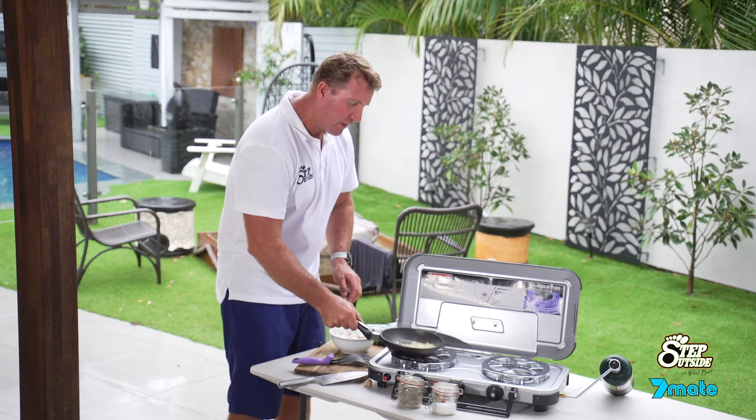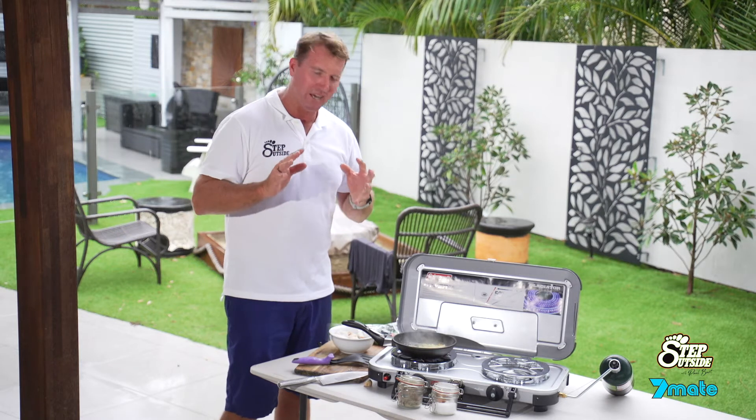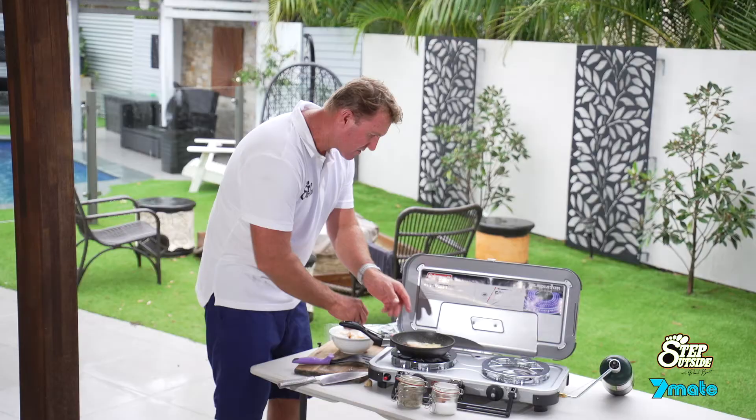We're just going to brown off the onion and that garlic — get it all infused so it's really tasty. And you can smell it actually right about now. Coming up perfectly. Okay, in go our prawns. Nice and simple.